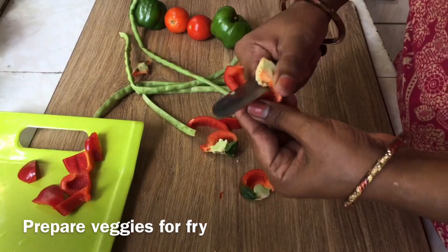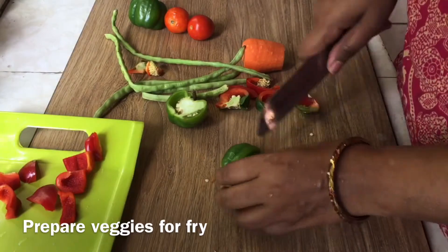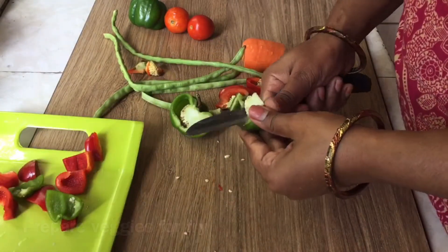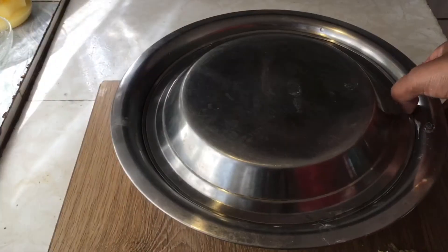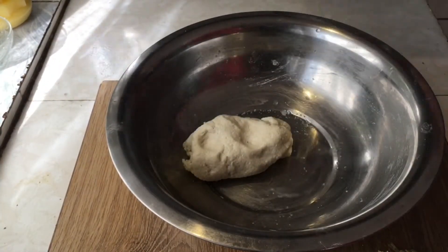I will prepare the ingredients: 2-3 capsicum, oil, beans, and other spices. I will prepare everything.